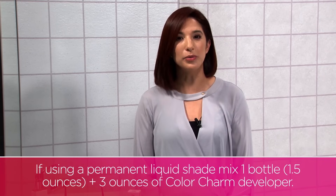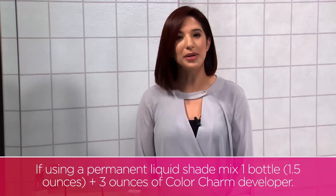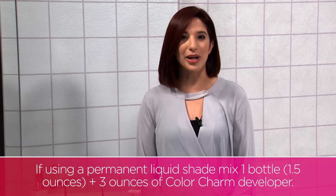If you're using a permanent liquid shade, you would mix 1 bottle, which is 1 and a half ounces of color, plus 3 ounces of Wella Color Charm developer.